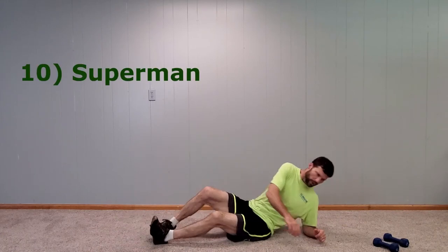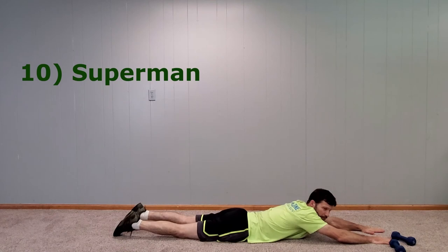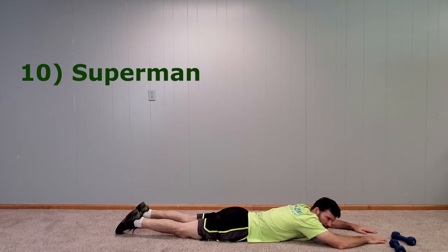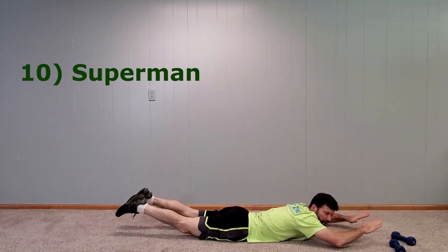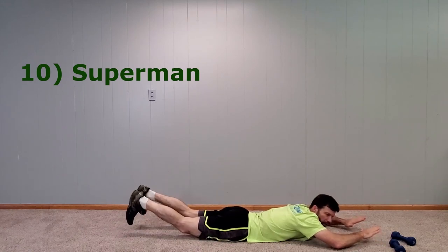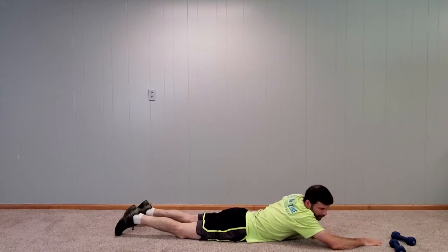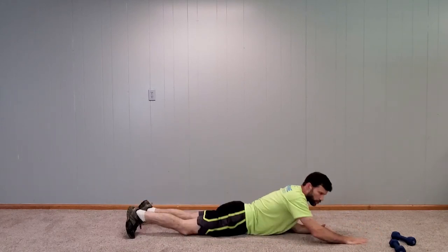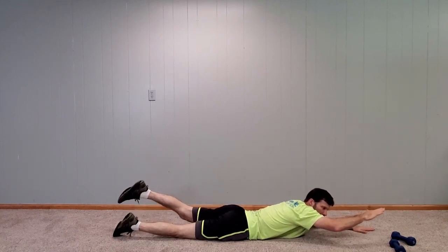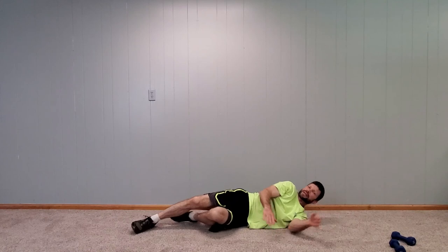For our tenth one, lay on your stomach and do the Superman. Lift your hands up and your feet up, then lower back down — firing your glutes, hamstrings, and lower back muscles. You can point your toes up towards your knees for a slightly different feel. If you need a lower impact version, you can alternate like the inverted dead bug: right hand and left leg, then left hand and right leg, and hold that. That's Superman.